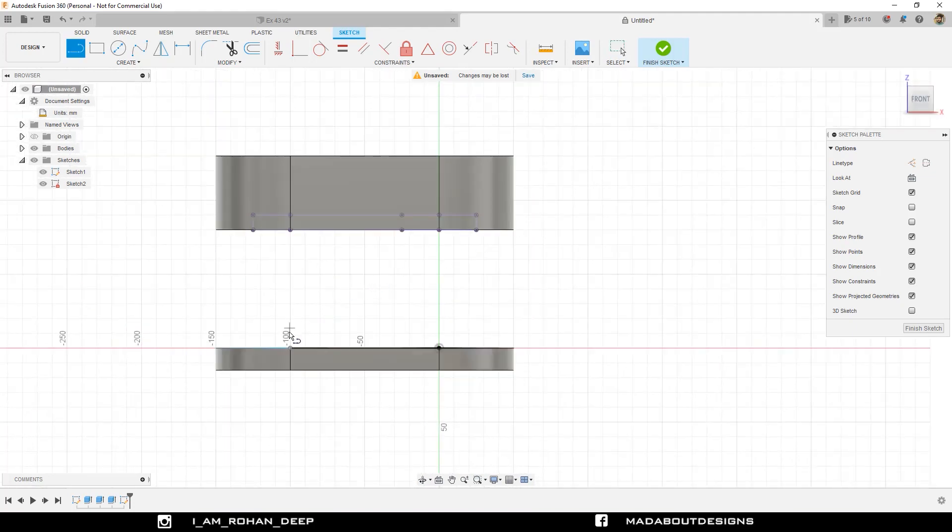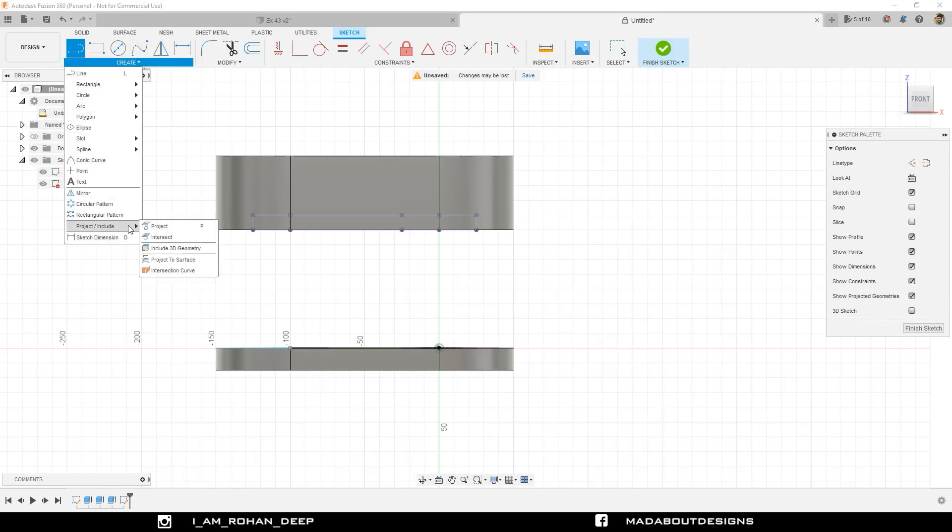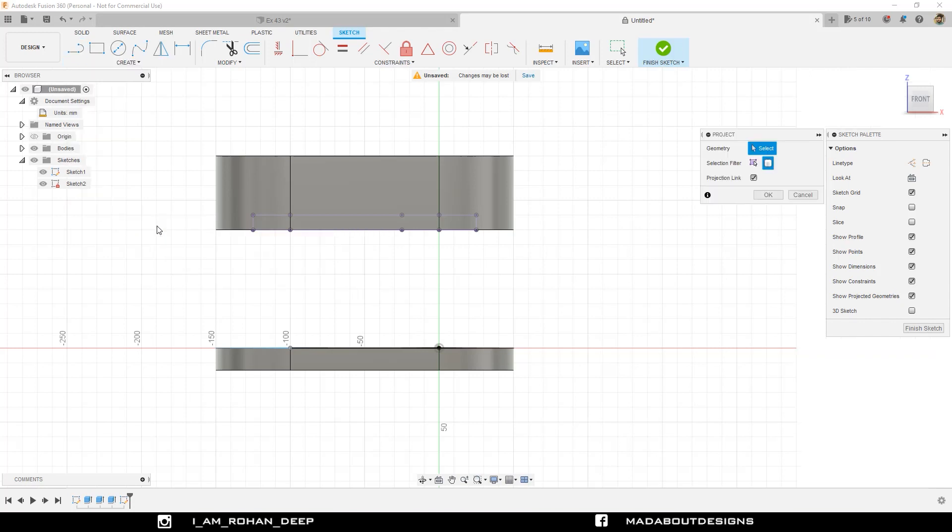Now we need to project the center of the circles from our first sketch. So go to Project again. Change the selection filter to Specified Entities and select this center point.